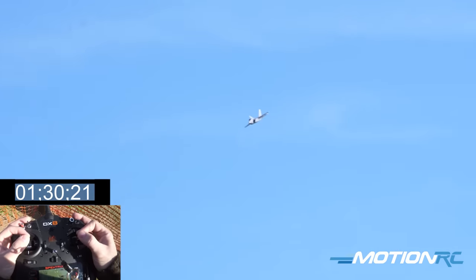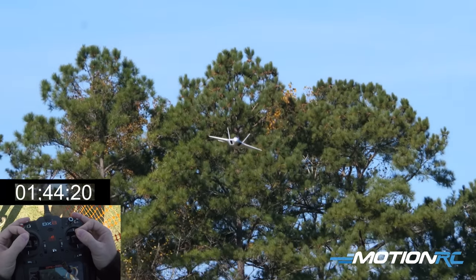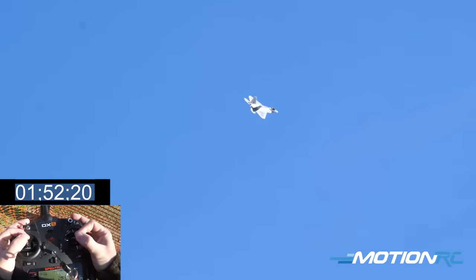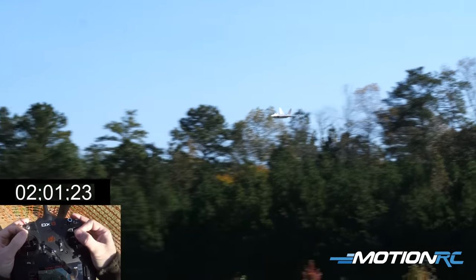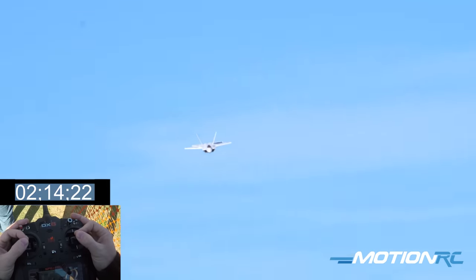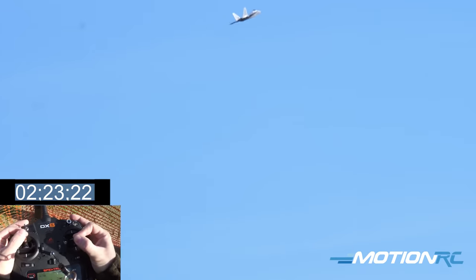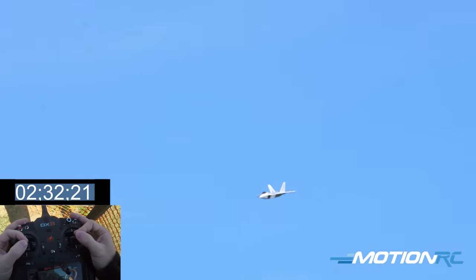This is the 6S plug-and-play. This thing went together with about 12 screws and a little bit of glue for a few peripherals. Let's give ourselves a nice pass of the belly. Tuck under turn — bring it back for another pass, maybe a vertical midfield. Staying on low rates the whole time because when carrying speed on this airplane, you want to have it locked in on the low rate.